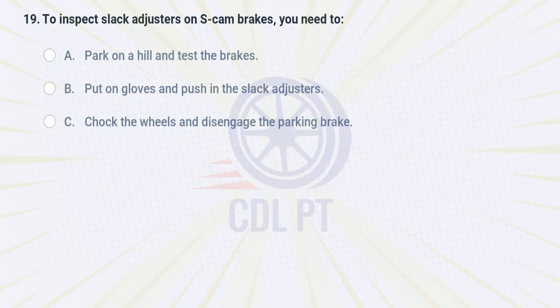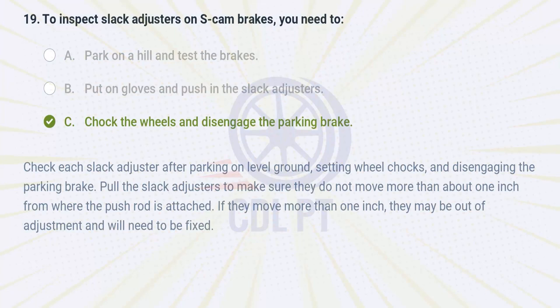To inspect slack adjusters on S-cam brakes you need to A. park on a hill and test the brakes. B. put on gloves and push in the slack adjusters. C. chalk the wheels and disengage the parking brake. Answer: Check each slack adjuster after parking on level ground, setting wheel chocks, and disengaging the parking brake. Pull the slack adjusters to make sure they do not move more than about one inch from where the push rod is attached. If they move more than one inch, they may be out of adjustment and will need to be fixed.